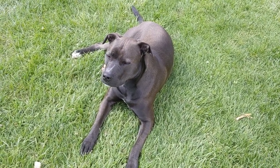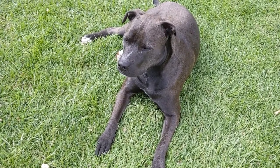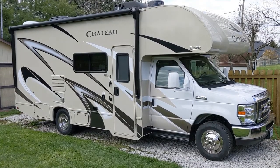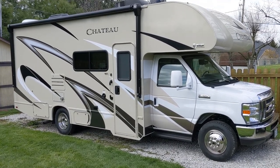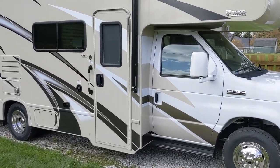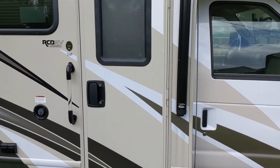Hey Marco, you ready to go on a camping trip? You ready to get out on the road and go? So this is our Thor Chateau 24F. It's a Class C. It's about 25 feet from front bumper to back bumper.